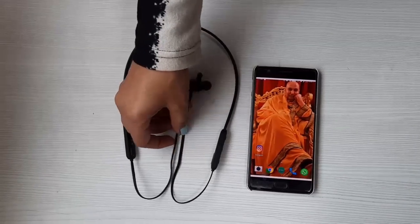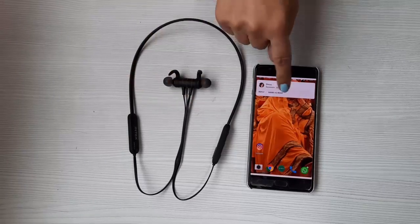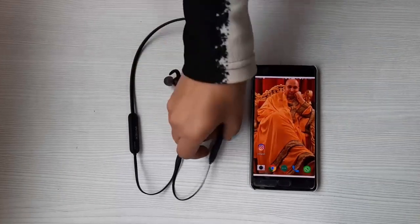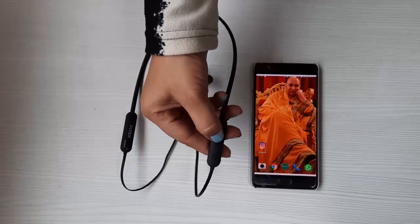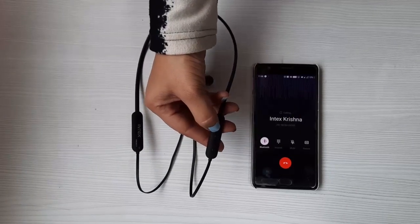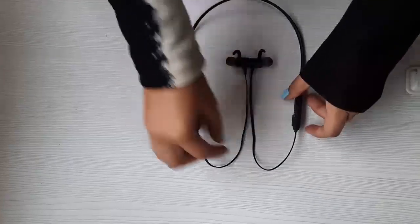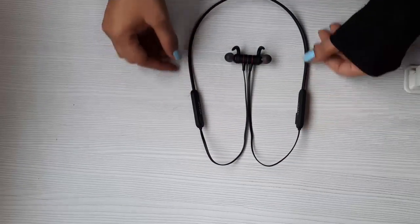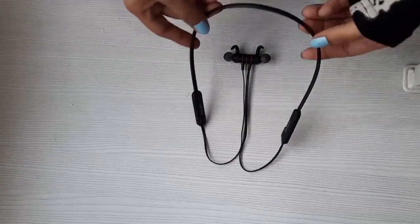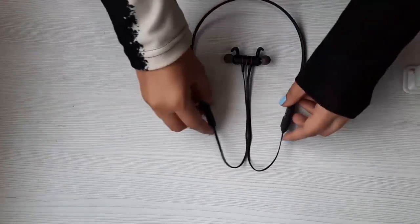Another feature of this wireless neckband is its call recall feature. If you want to call the last person you called, all you need to do is tap the multi-function button twice and the call goes through. This was all about this neckband's unboxing, premium features, and functionality — so what are you waiting for? Go and grab one for yourself. Thank you!